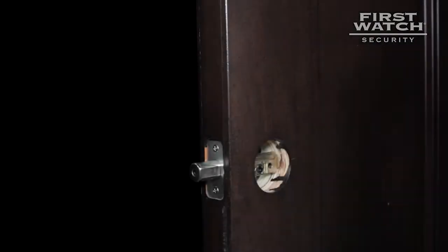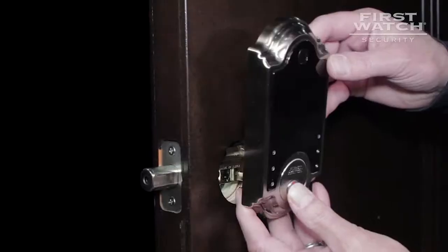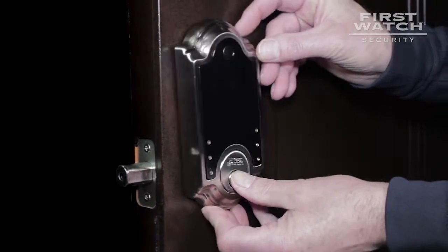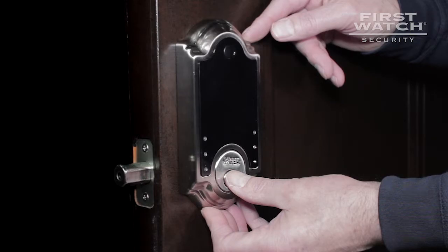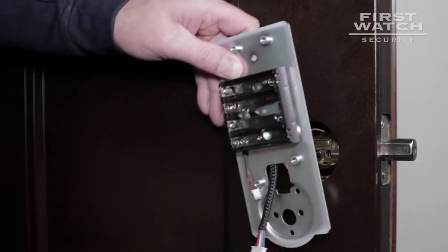Slide the exterior section of the smart deadbolt onto the door. Be sure the cylinder tailpiece goes through the center circle in the bolt cylinder easily. The orientation of the tailpiece needs to be vertical when inserting it through the bolt cylinder — the cylinder tailpiece cannot bind, as it will make the lock malfunction. The wire harness is to be threaded over the top of the bolt cylinder. The long screws go into the cylinder.